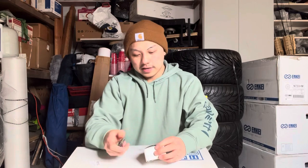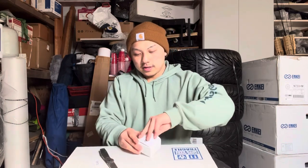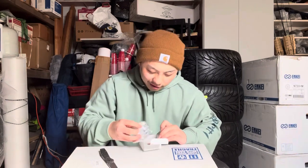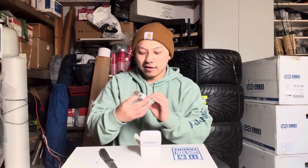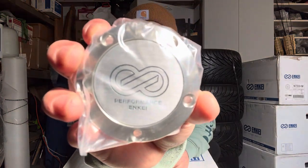All right, let's see what else we got — this came in the package. I believe this might be the center caps but I'm not too sure. Let's see what it is. Okay, all right, this is the center caps. Enkei — you can see that this is performance Enkei.